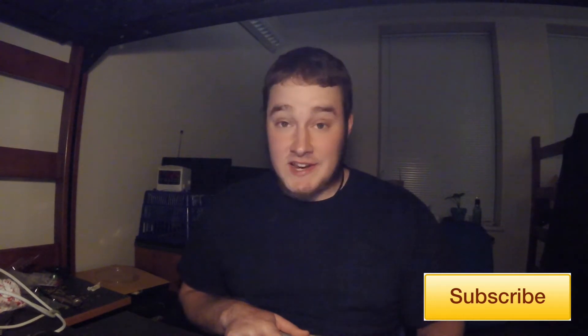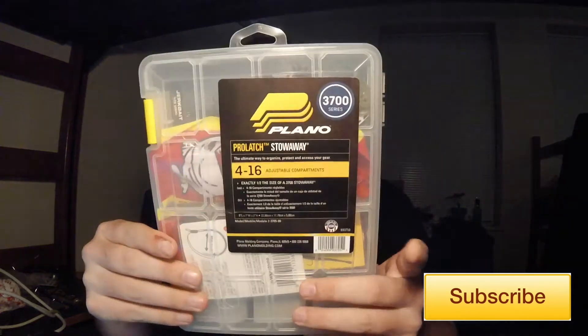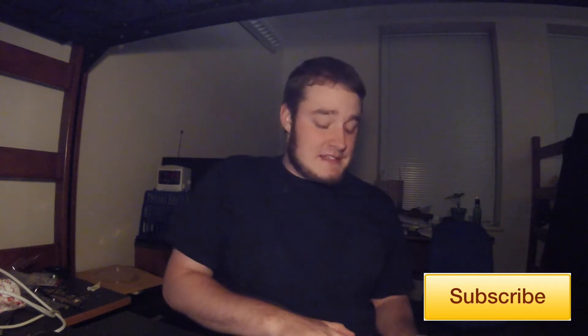So what do you win? You're gonna get a tackle box — but not just any tackle box. It is going to be a What The Yak tackle box, a Yak tackle box. We just got this Plano Stowaway, and what we're gonna do is give you the tackle box and all of the baits inside of it. I'm gonna mail this to your house.